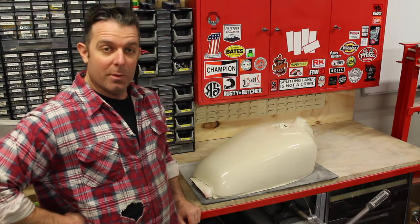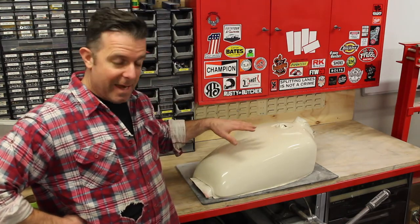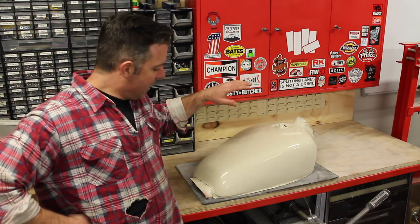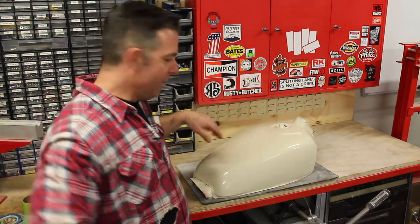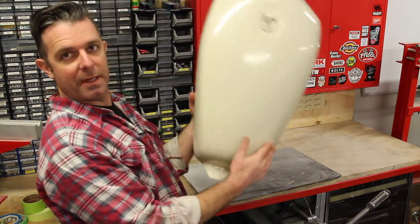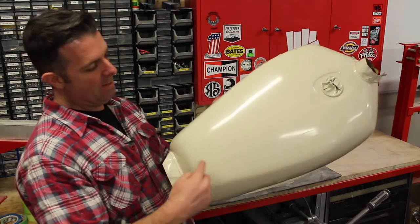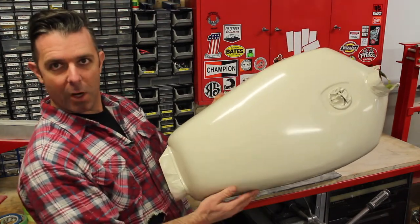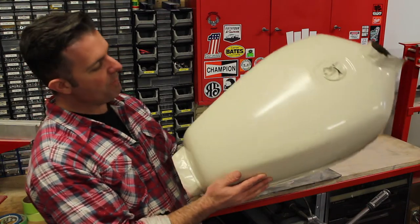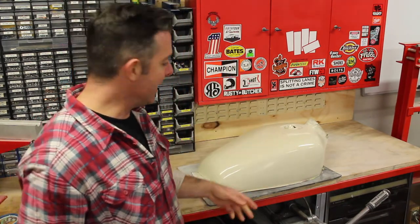We're back with the next installment on painting the tank. We've got the colour down — there's about four coats on here and it's dried with quite a bit of orange peel. Under the lights you can see in the reflection it's quite mottled. That's called orange peel, and if you ask the internet there's a thousand reasons why you get it.